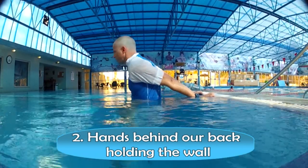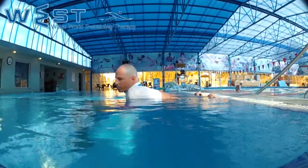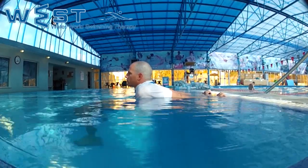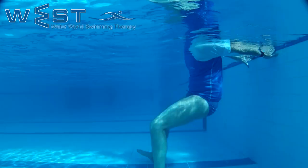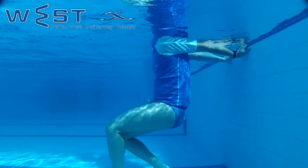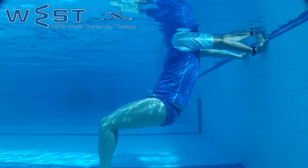Stretching with hands behind our back holding the wall. We place our hands on the wall behind our back, shoulders width apart, and very slowly advance our body forward until we feel a strong stretch in the deltoid and biceps area. We hold for 10 seconds, shake our arms, and repeat the stretch.